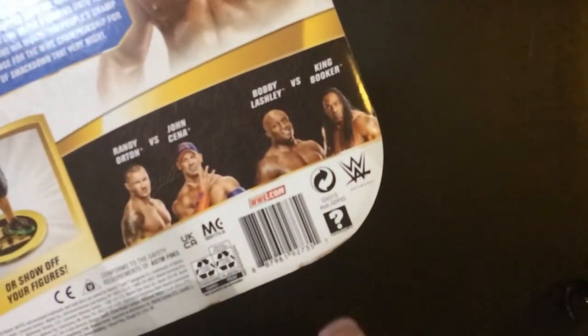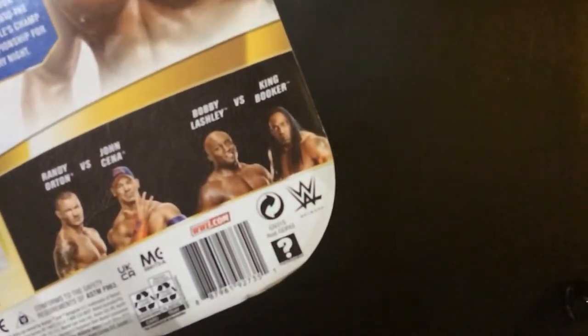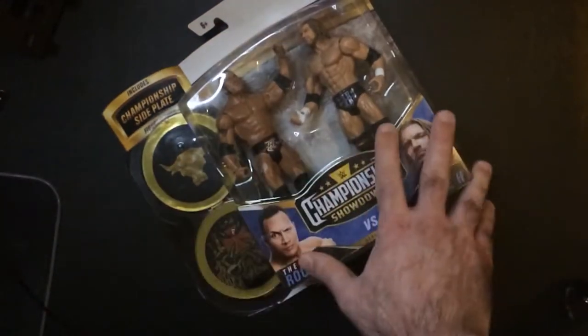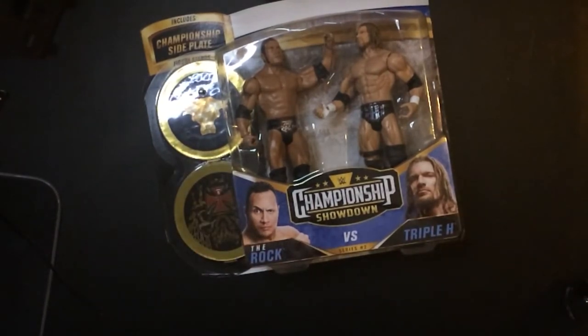There are some other two-packs in the series — Horton and Cena, Booker T King Booker and Bobby Lashley. Might look into that one. Again, Series 2 Championship side plates are stands — pretty cool.